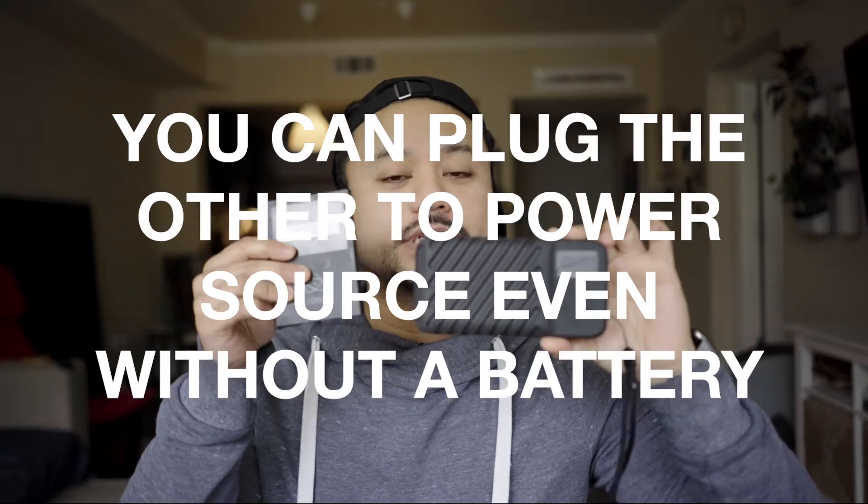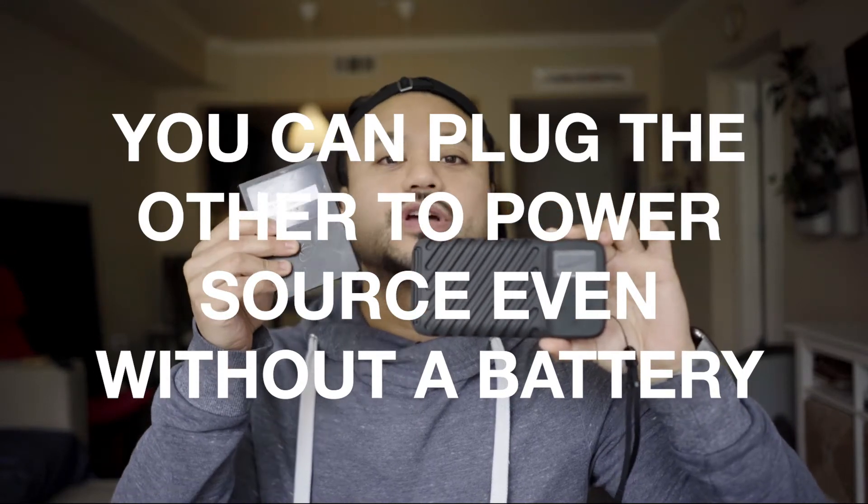Yo, what is up? This is JJ from 845 and this is a Gnarbox 2.0 1TB SSD review. The Gnarbox is basically an SSD drive that has an SD port you can plug in and back up, and it also has two USB-C ports so you can back up an SSD drive from an Atomos Shogun recorder onto it as well.